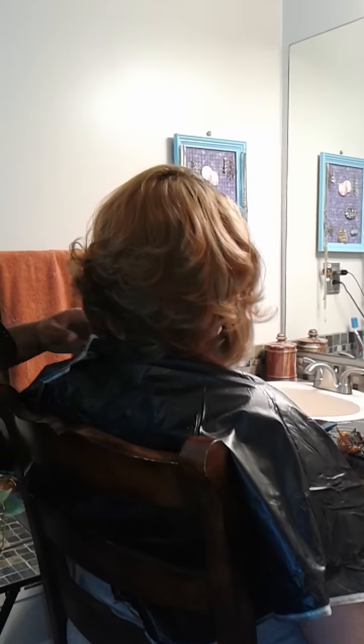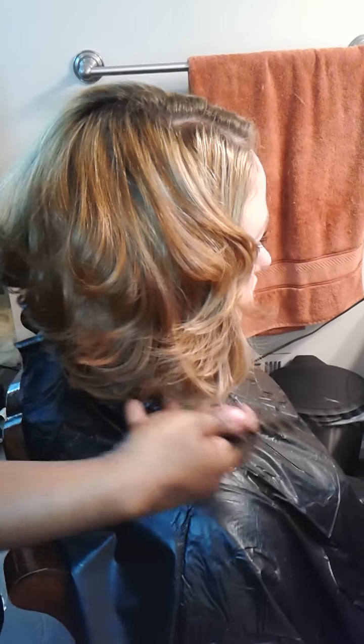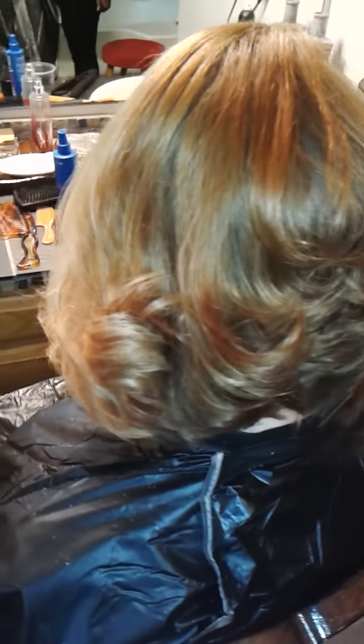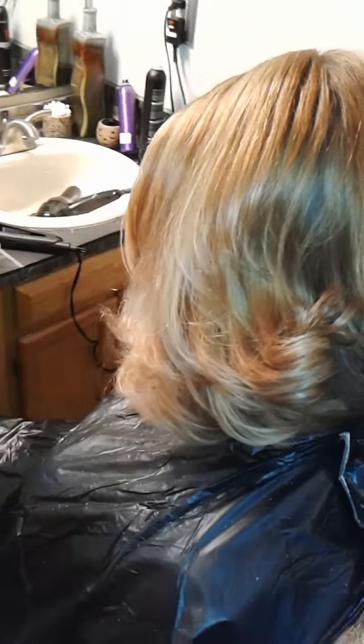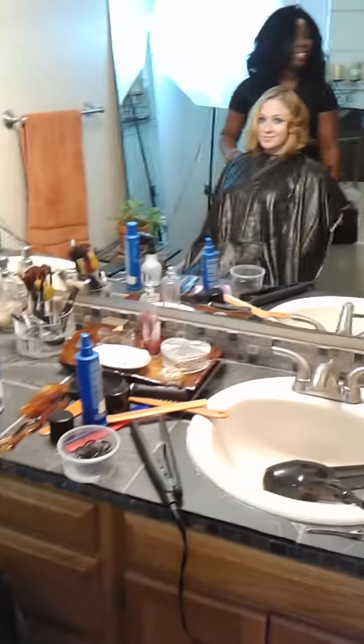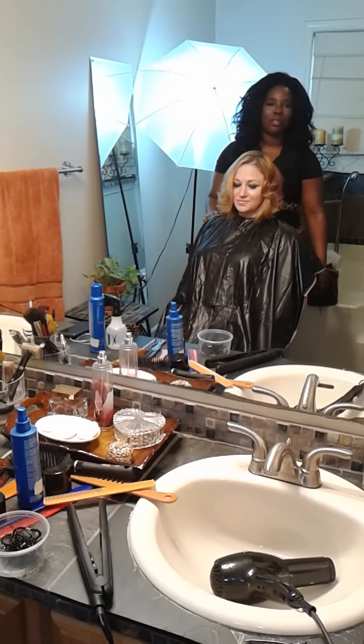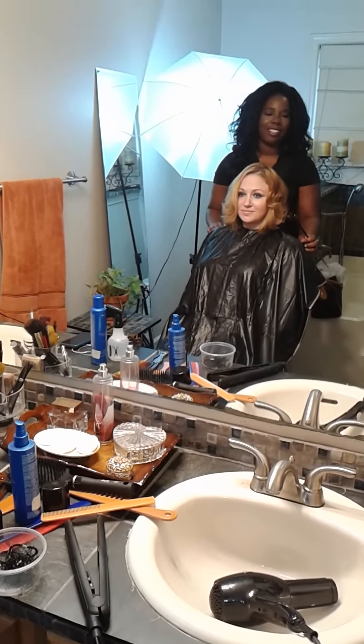If you can walk around and just let them see everything — this is the end result of her haircut, the flirty bob I was talking about in the beginning. Elena, hold your hair down so you can see the A-line there. Elena, how do you like it? I think it's cute. As long as the client loves it, I absolutely love it too. Thank you so much for allowing me to do the video.